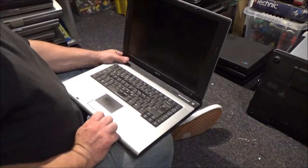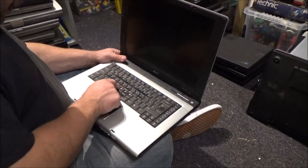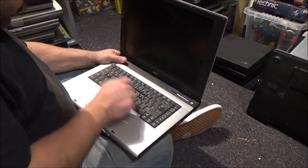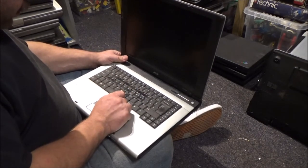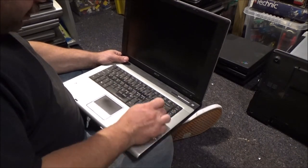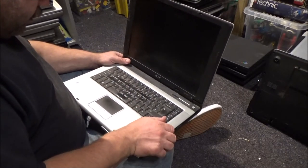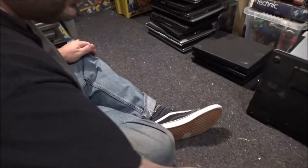I think someone did quite a lot of typing on this one because the Enter, Spacebar, and most of the letter keys — apart from Z, X and Q — have all got the finger wear marks on them. Every other button is sort of old and dirty over time, but these have got the clean spots on. Maybe this was used as like a business laptop or something.